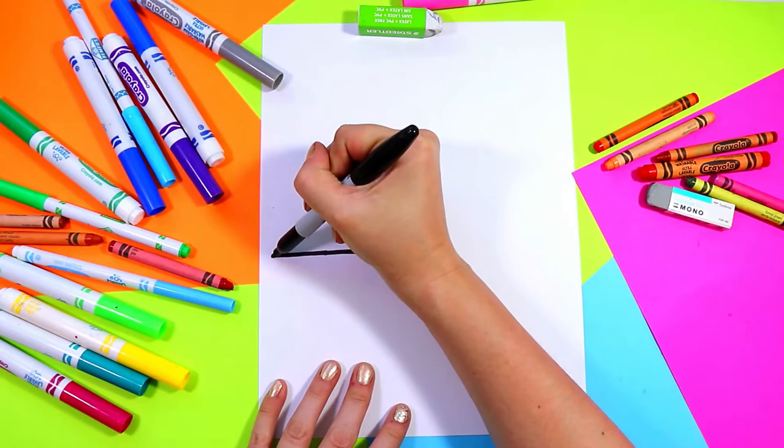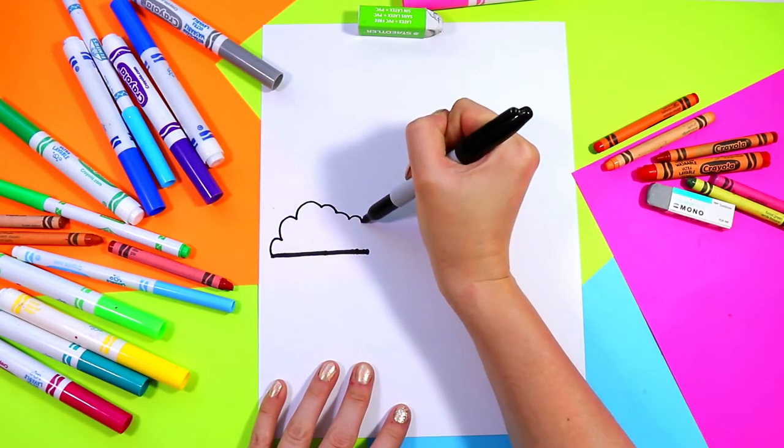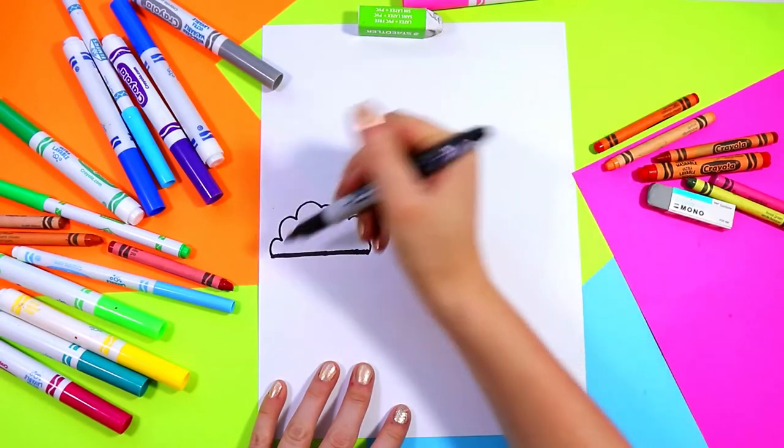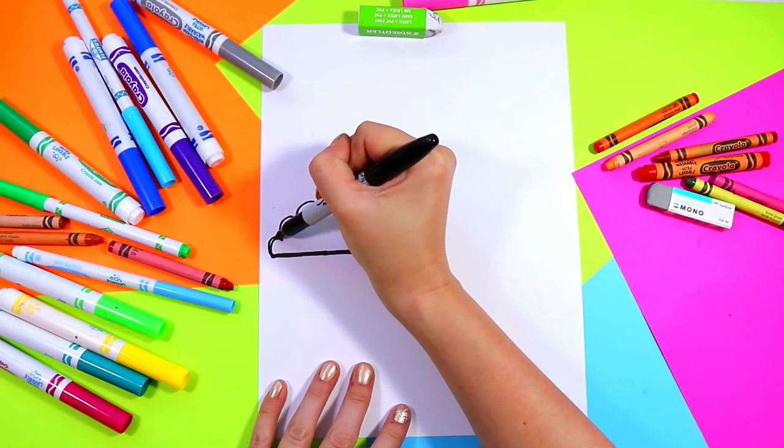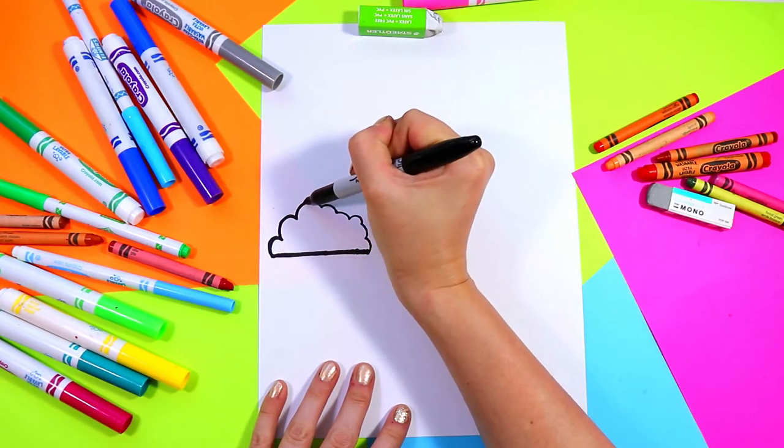Next we're going to go and draw some curvy lines to create our little cloud, and we're going to go over those lines a second time to thicken it all up.